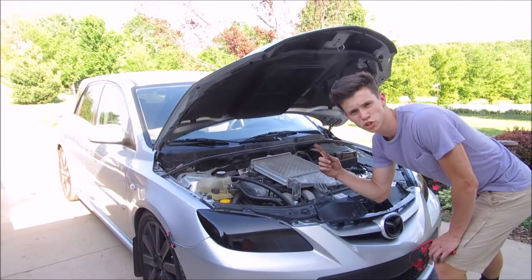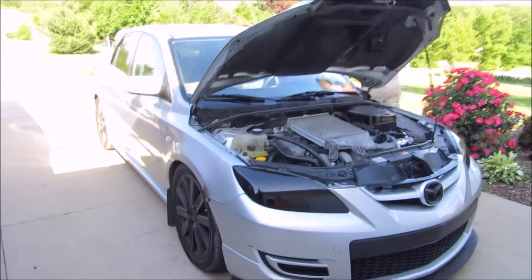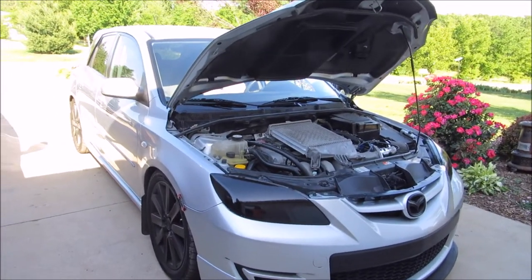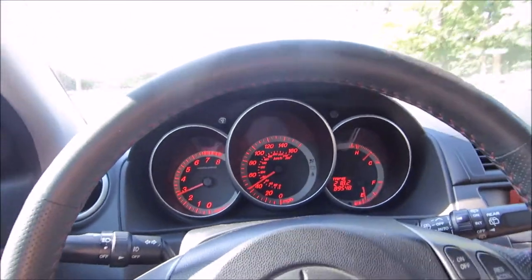This is a run with the new Turbo XS. Let's hear how it sounds. Alright, third gear pull.